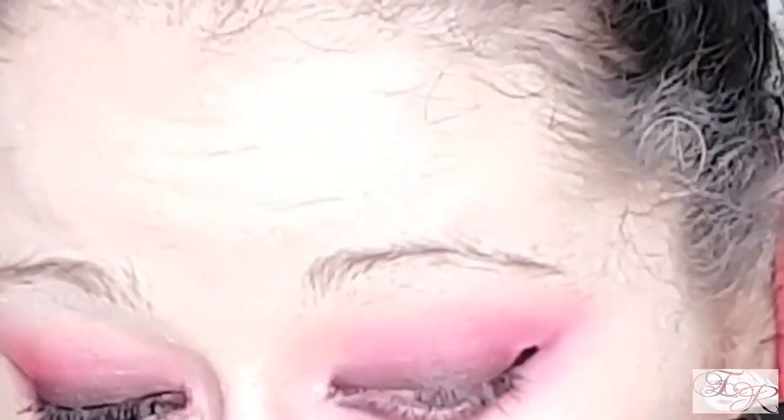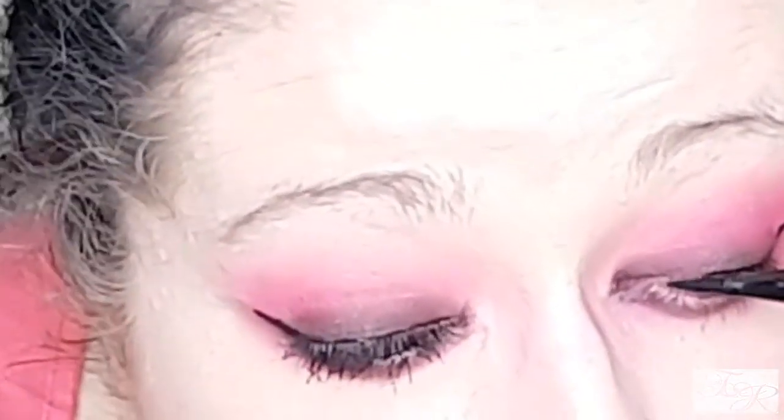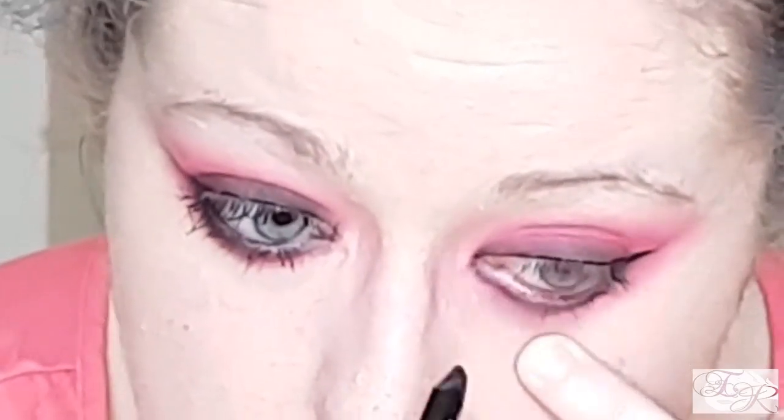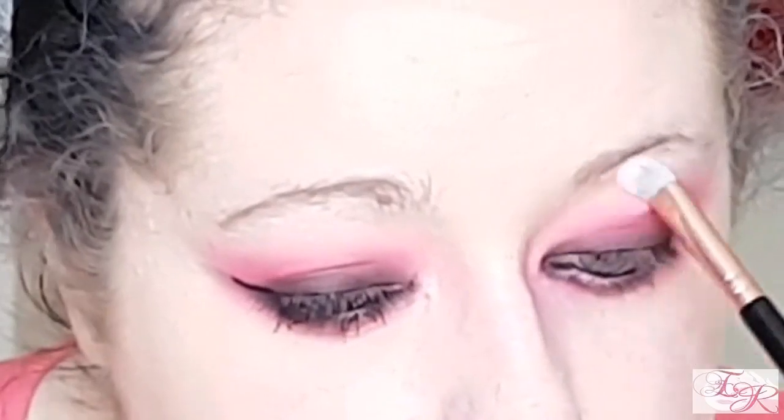Now onto the liquid eyeliner — I'm using an eyeliner felt and creating just a little wing. On the picture her hair covers the corner of her eyes so I can't really see if she has a wing or not, but I feel like she probably would. Use whatever technique works for you. Now with the pencil eyeliner we're just going to do the waterline — I think they had done her tight line but I don't like tight lining. When I get into this beautiful shimmery pink colour from Asda George, I'm going to apply it with one of the angled brushes right onto the brow bone, blending that transition shade in with it as I go.